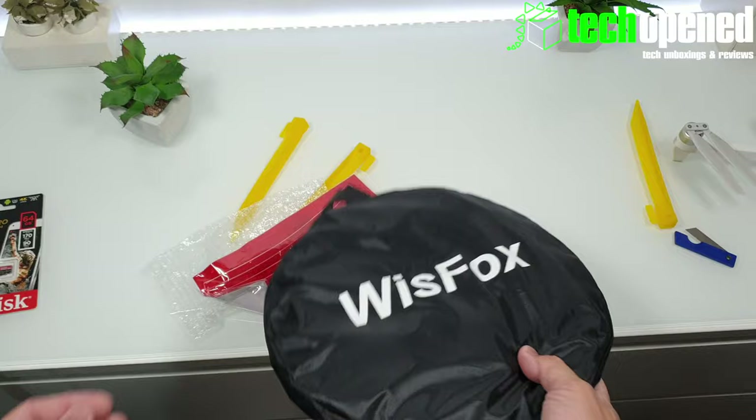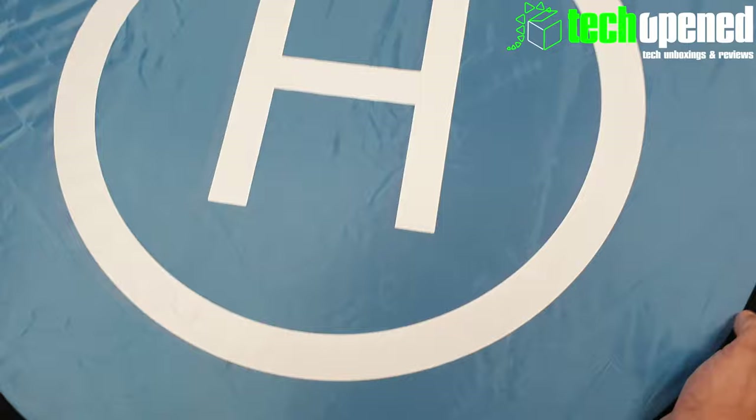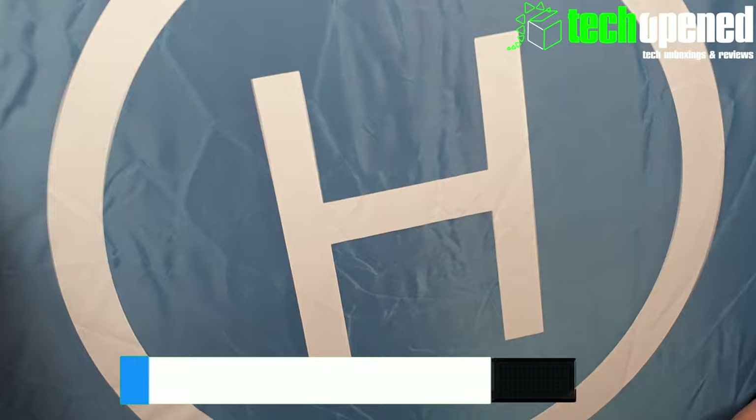There it is, guys — done! Wow, this is really, really powerful. You have to be careful so this doesn't get you in the eyeball. You also see it has this blue side and the orange side. So you can see it's pretty big, fairly large, more than enough for what I need.